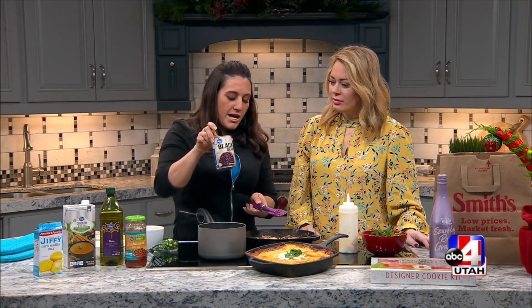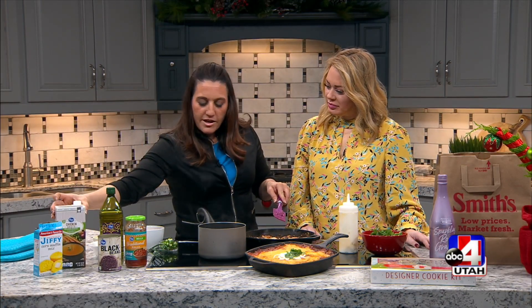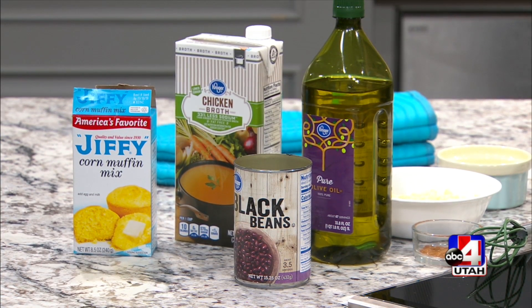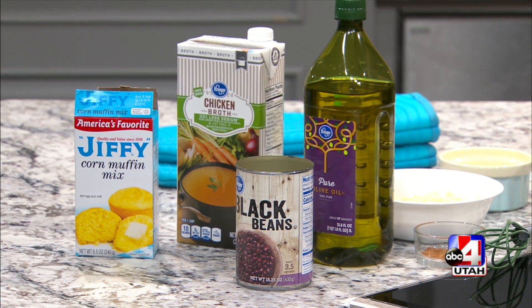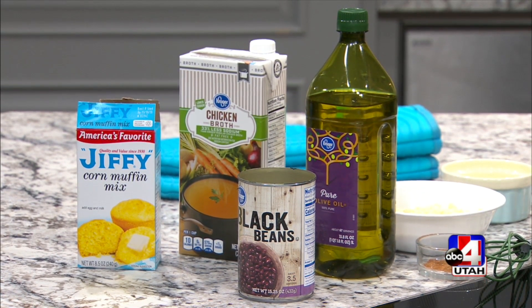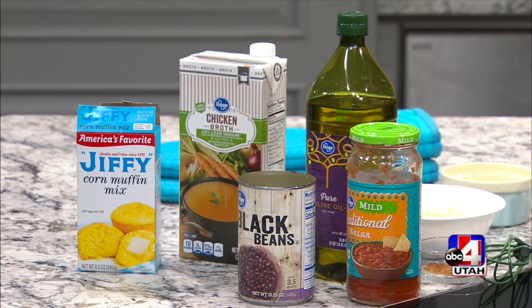We started with a can of black beans and about a cup of chicken broth — that's in here. I love the salsa from Smith's. This is the mild, but they have all different levels of heat. I love buying store brand and knowing the good ones to get. This one is awesome — Kroger brand. We just put that in there.